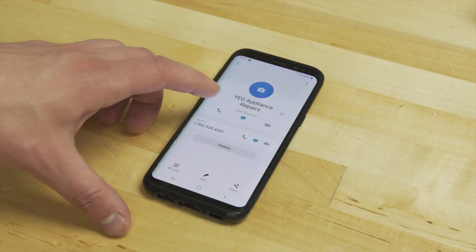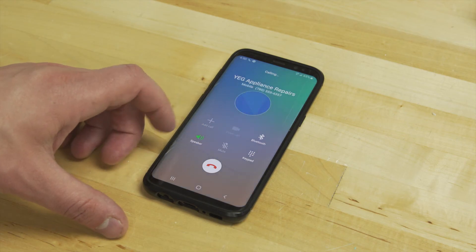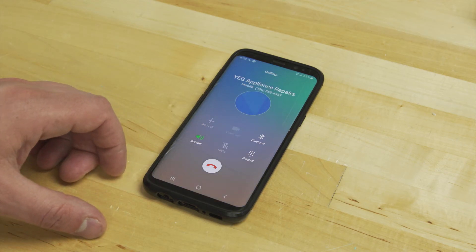If the tests show that the compressor is faulty then you'll need to call a technician. Since this is a sealed system with refrigerant gases, it can't be accessed without the proper tools and training.